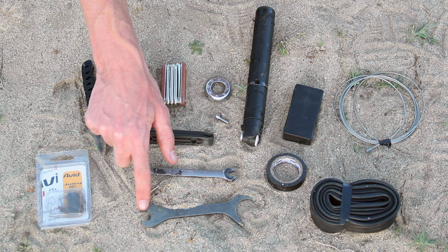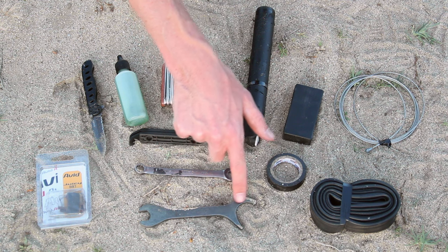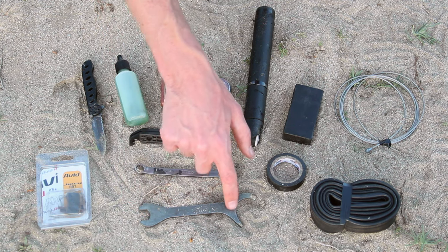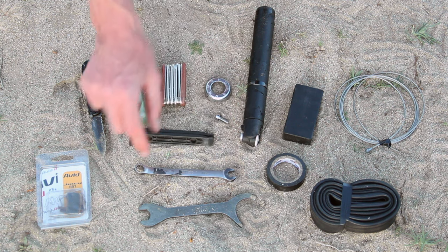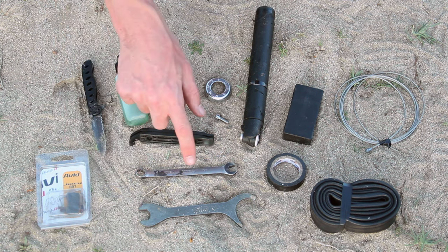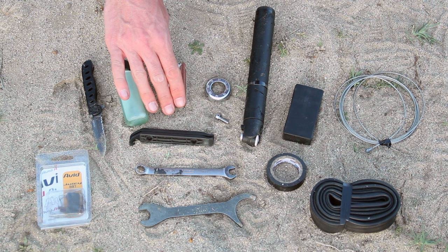I've got a lightweight pedal wrench. This side allows you to take your pedals on and off. On the other side is an S&S coupler wrench — some bicycles have frames that split in half using S&S couplers, and this side of the wrench allows you to do that. This particular wrench is also a 10mm wrench used for tightening the nuts on my bike's fenders. You might not have to carry this, depending on the fenders you have or the multi-tool you're using.